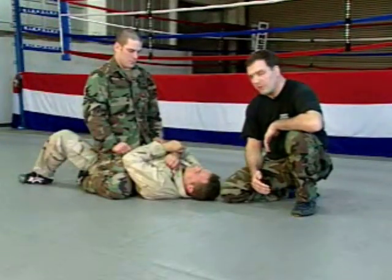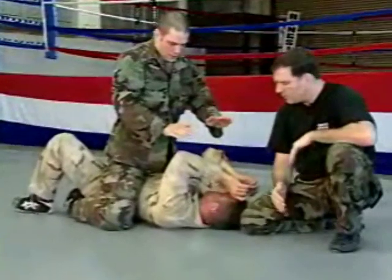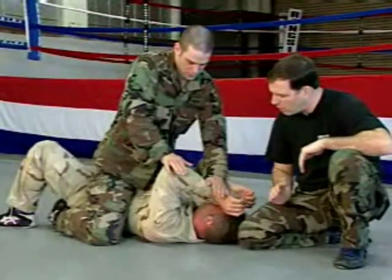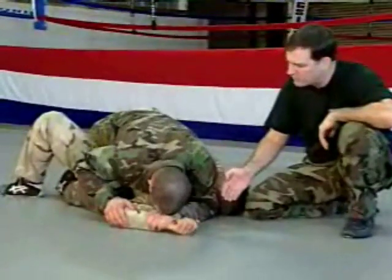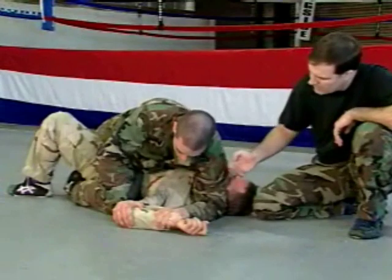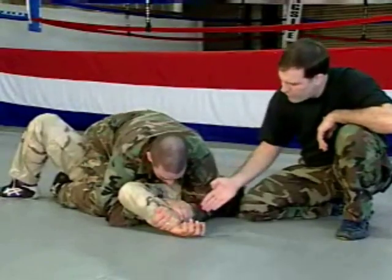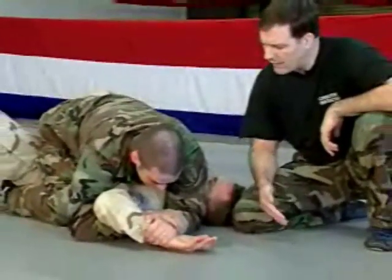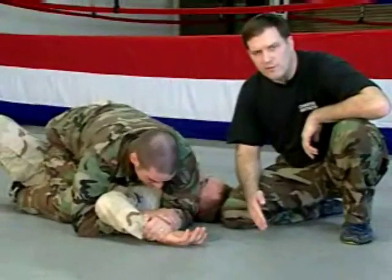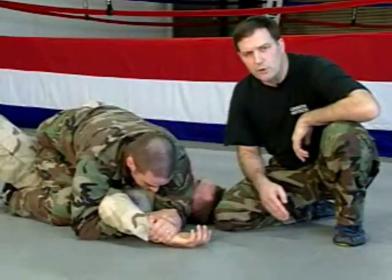When you're mounted on your opponent and striking him, he may choose to block. If he blocks with arms parallel — the standard block — take both hands with no thumbs and drive one of his arms down to the side. Drop your elbow into the elbow notch, and your head comes down on the back of his hand. Your hand that was on his elbow goes underneath it and secures a grip on your own wrist — notice two thumbless grips. His fingers are like a paintbrush. Drag that paintbrush along the ground while simultaneously raising his elbow. Either action alone doesn't hurt him, but dragging and lifting together will blow out his shoulder.